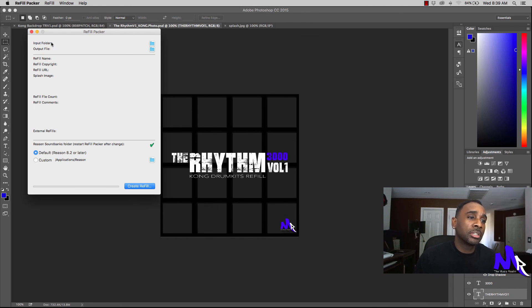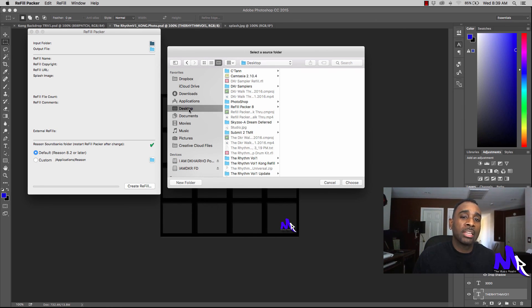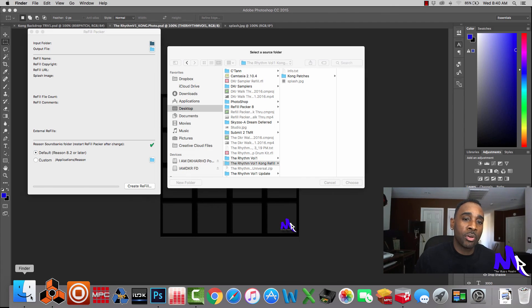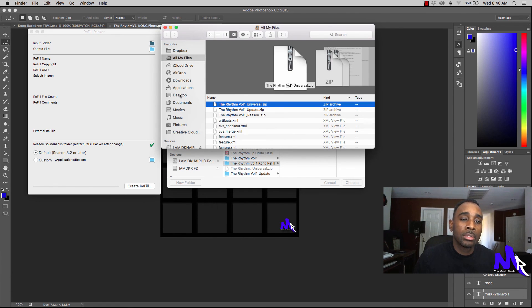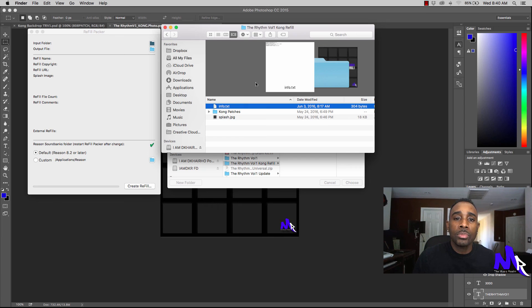Now let's open up the Refill Packer and jump right into it. You have two selections: the input folder and the output folder. For input, it's going to come up and since everything is on my desktop — I keep it there for tutorials because it's easier to find, but normally I keep it on a different hard drive — we're using the Rhythm Volume 1 Kong Refill. Before I select it, let me show you what's in that folder.